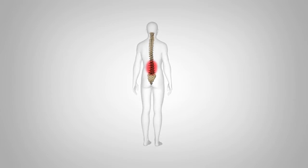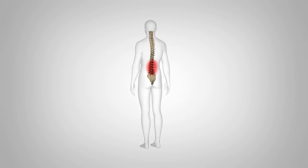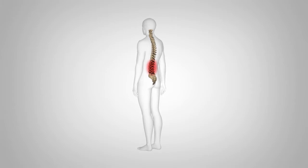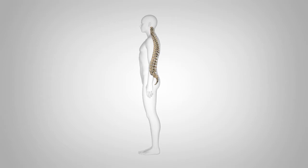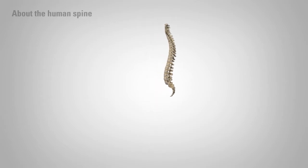Discectomy is a surgical procedure that attempts to relieve pressure on spinal nerves and the cauda equina. It is most commonly performed to relieve the pain caused by a ruptured or herniated disc pressing on nerve roots.